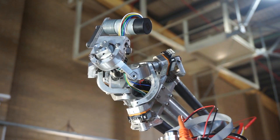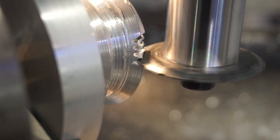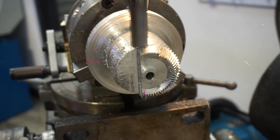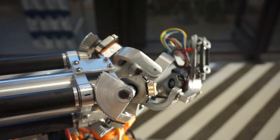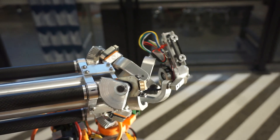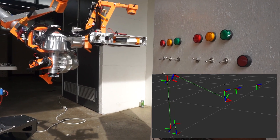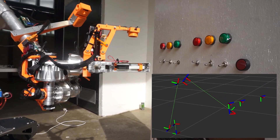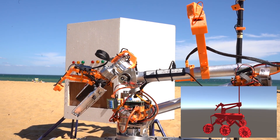The new wrist consists of a spherical parallel manipulator that halves the total load experienced by the lower joints compared to the 2021 design by reducing mass and improving load distribution. Its rigidity improves the positional accuracy of the end effector, allowing for fine control during operation. A new modular arm software stack allows for features to be toggled on and off, including inverse kinematics, joint limits and collision detection for intuitive control of the arm.